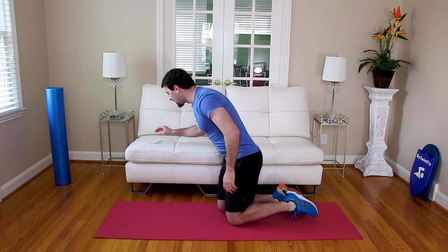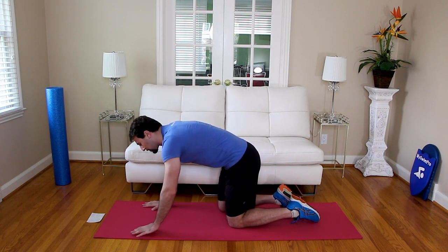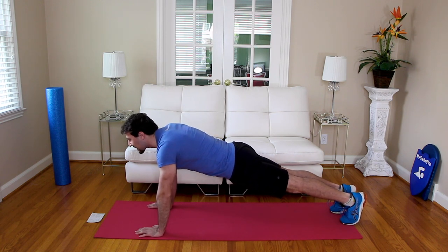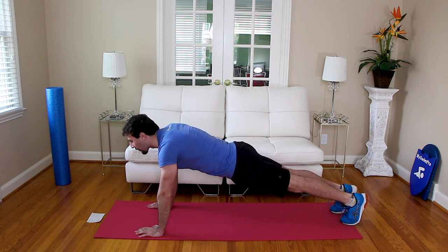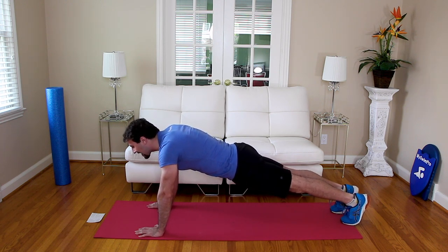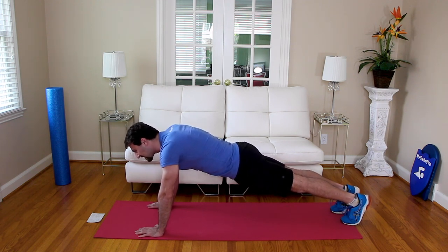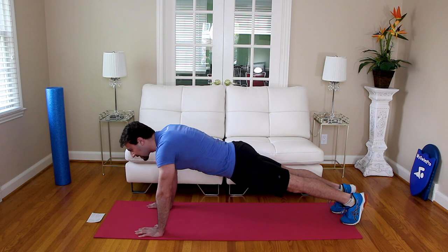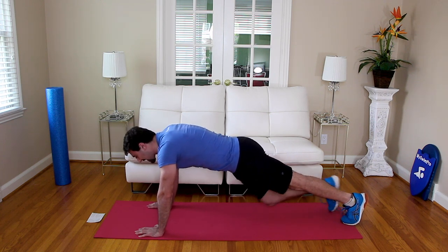We're going to go plank position with a few different variations. Plank in three, two, one — plank. The goal is to get your body as flat as possible. If you can be on all fours, that's awesome. If you can be on your knees, that's great too. If it's still too difficult, you can elevate your hands on the couch. The goal is to keep your body flat all the way from your shoulders down to your ankles. We're going to add complexity in just a little bit. Hold it — five more seconds, three, two, one. Relax.